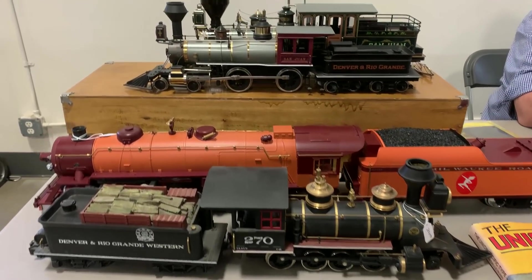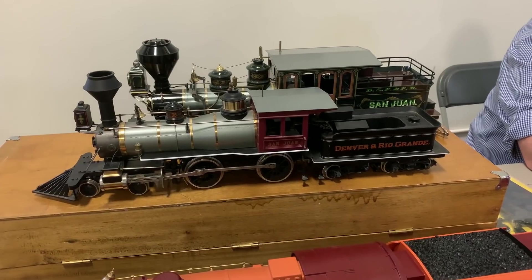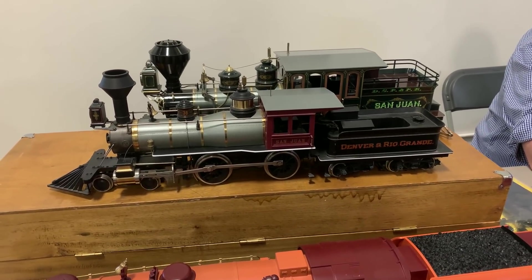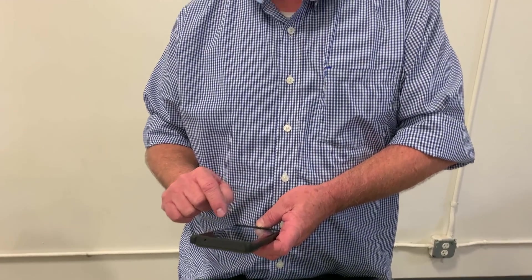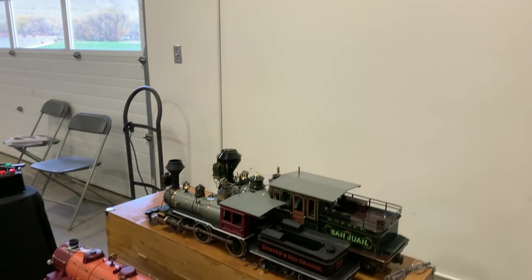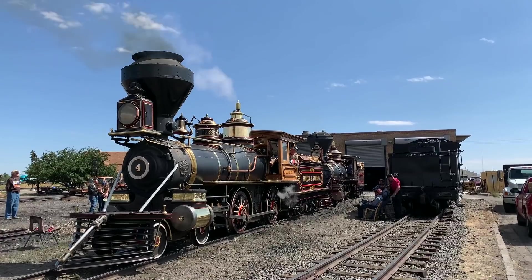The other person we wanted to get caught up with — we showed him in the first show — is Greg Hardy. Greg and I go back practically to high school. He's into really, really early engines and he brought a few here to attempt to sell. We were all together in Chama — right there it is.